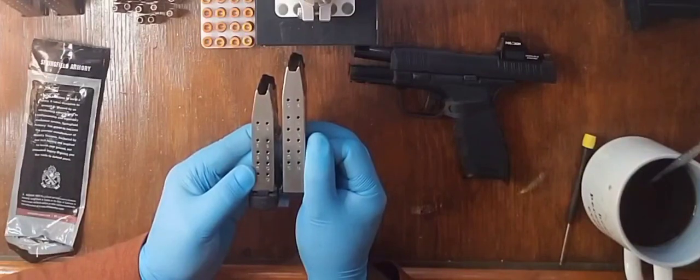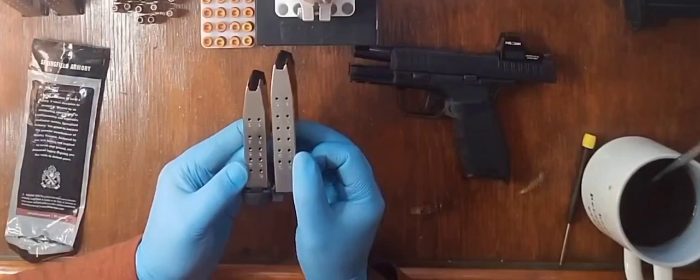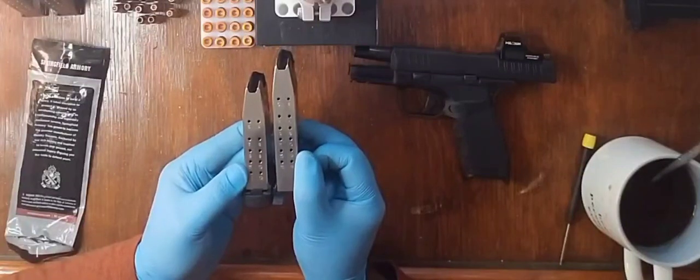That 15 — that 14 and 15 hole on my 15 round magazine matches up with the 10 and 11 holes.